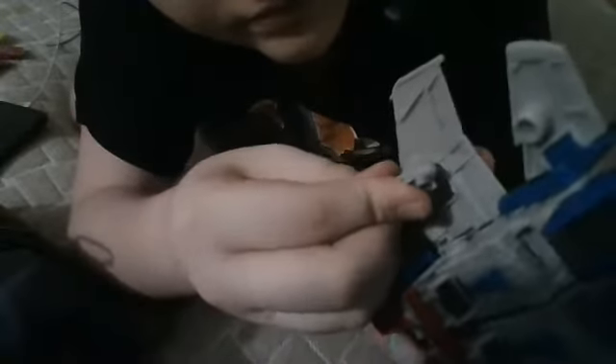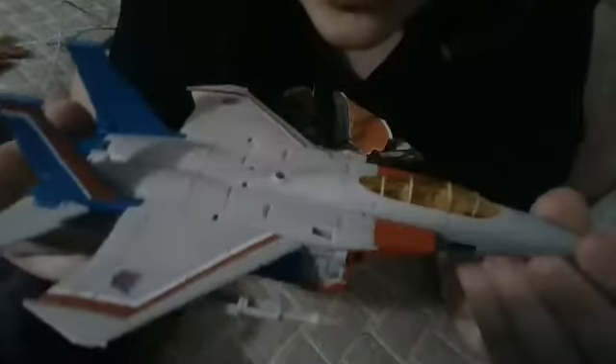Oh yeah, one more thing — his guns. If you want, you can place his guns on the bottom like that, and you have two little guns. You stick them under the wings, and when you transform him, you can just stick them on his arm.